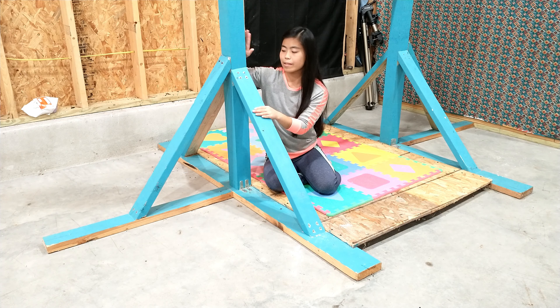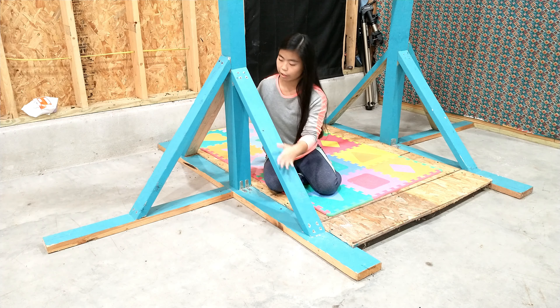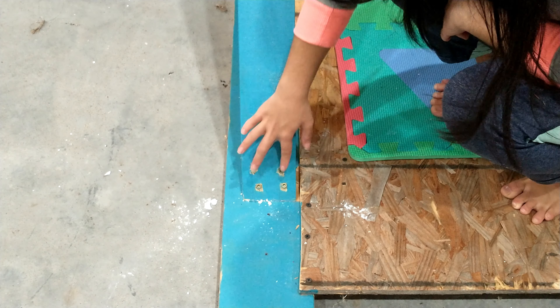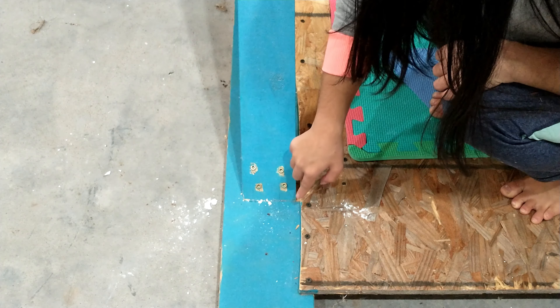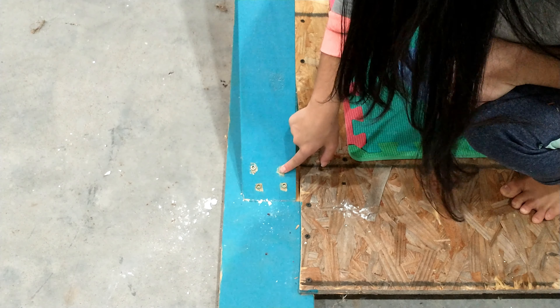For how I mounted these 3-feet boards to the main piece, I did 4 screws on each side — 4 going into the main piece and 4 going into the base — for a total of 8 screws on each leg. When you're putting in these screws for all sides of these 3-feet boards, make sure you go in at an angle instead of straight down. Otherwise your screws will poke through the board and out the bottom. I used a 3-inch screw.